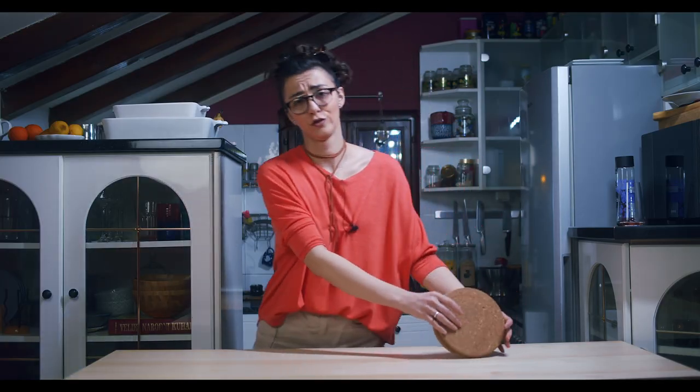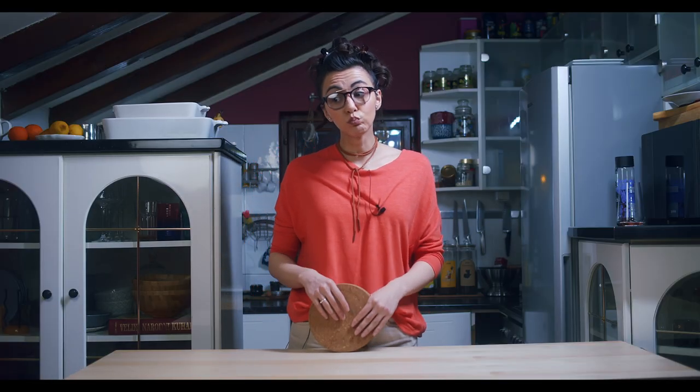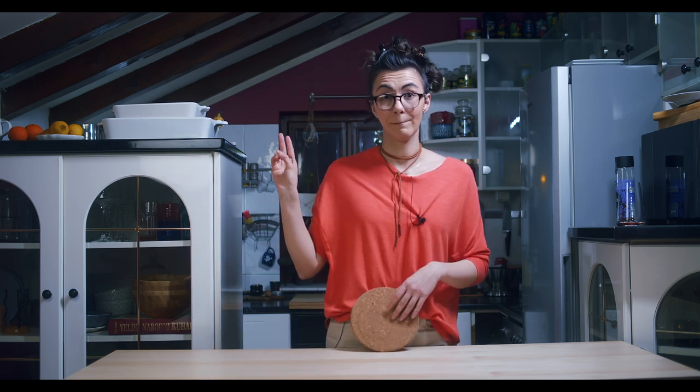So guys, that's it for today. We made it. I hope you enjoyed this video and I will see you in a couple of days, so on Wednesday. Bye!